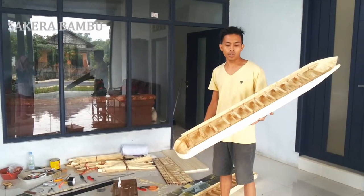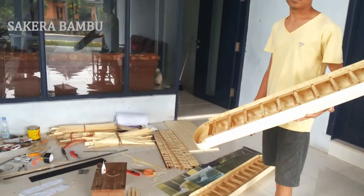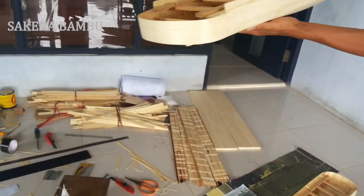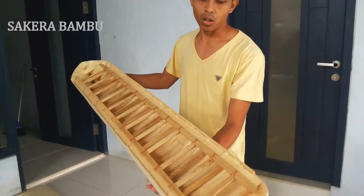I will show you my project for hammering on the same without covering your information today. This is all bamboo.